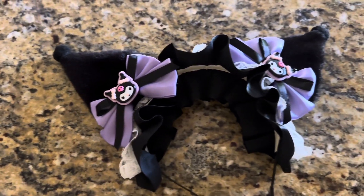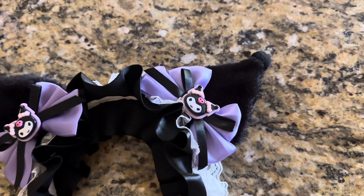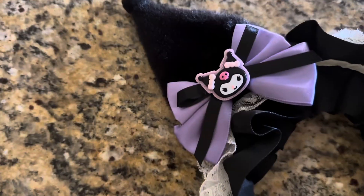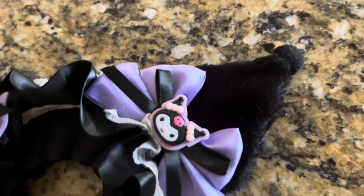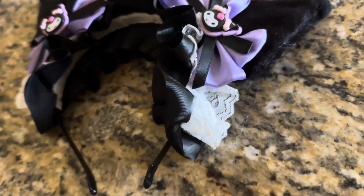I want to thank the Amazon shop Wonderful World for reaching out to me to ask me if I wanted to review this Kuromi headband. I said yes because my daughter's favorite Sanrio character is Kuromi and I knew that she would love this.